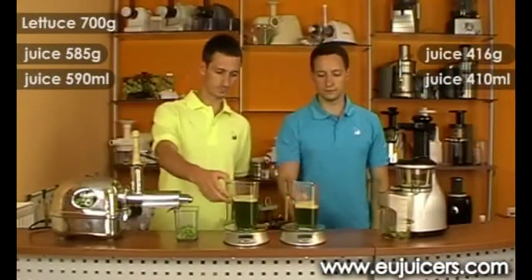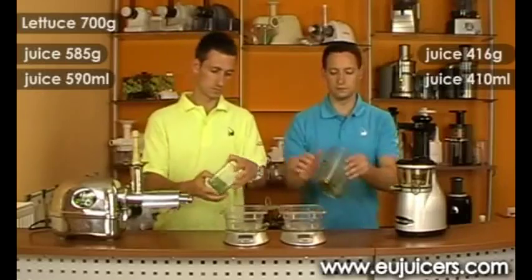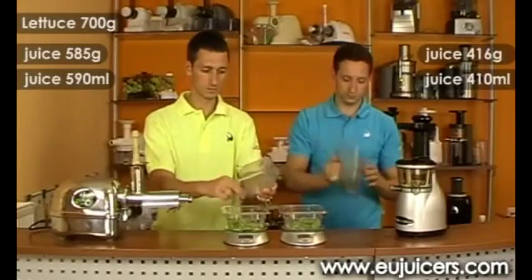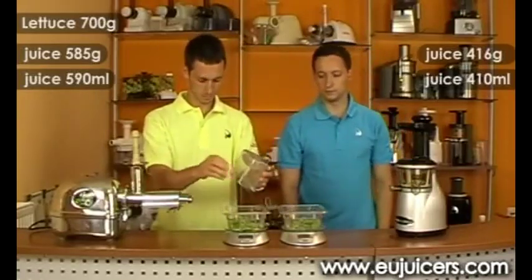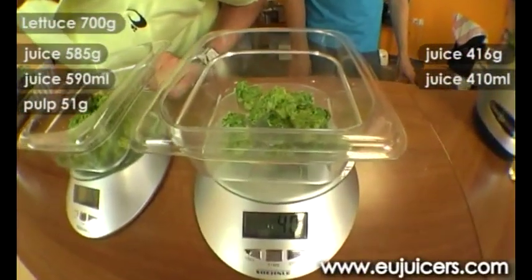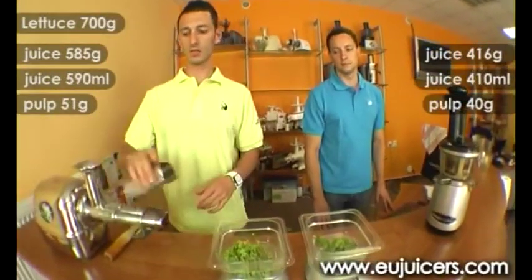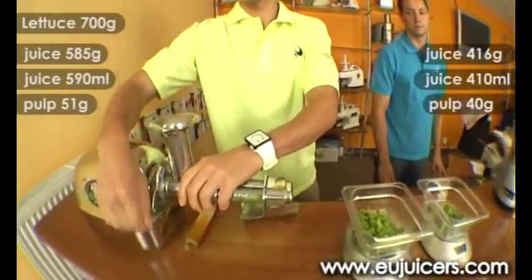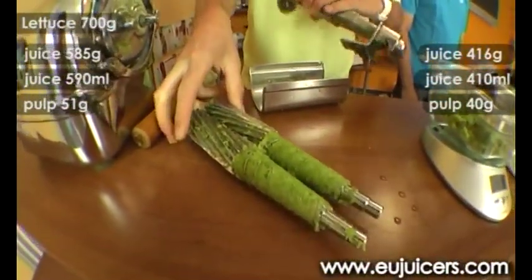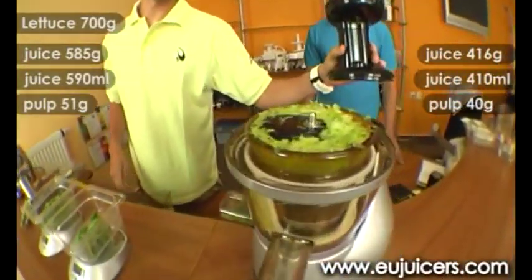Now we will check the pulp. On the angel side we have a weight of 51 grams, and on the right side we have a weight of 40 grams. It should also be noted that there is not much pulp inside the angel juicer, whereas there is quite a lot of pulp remaining in the vertical system.